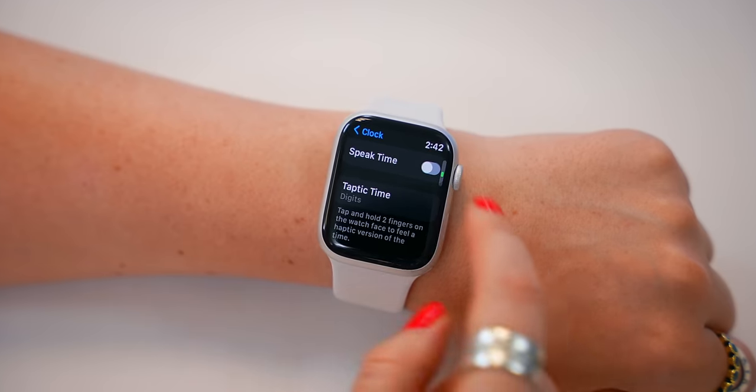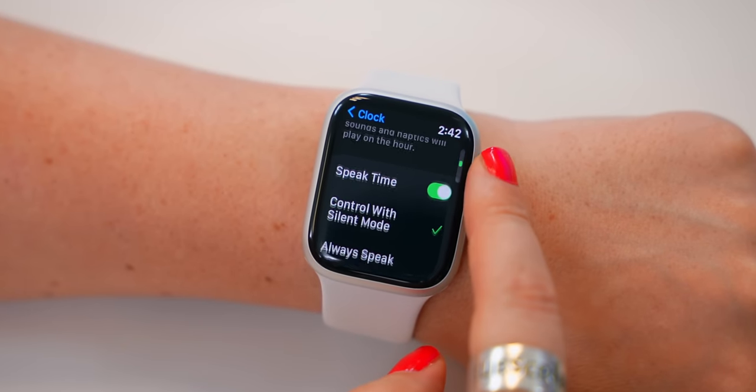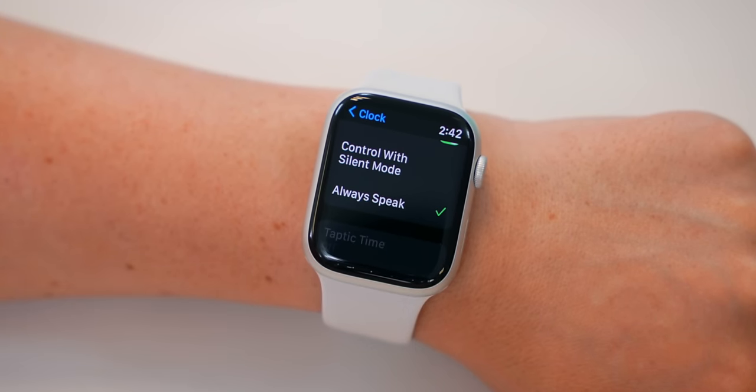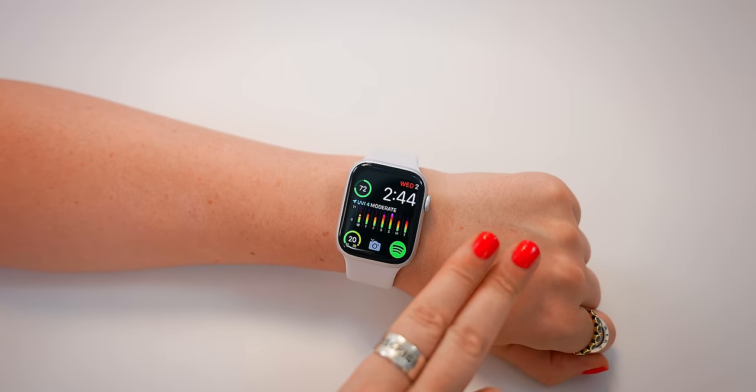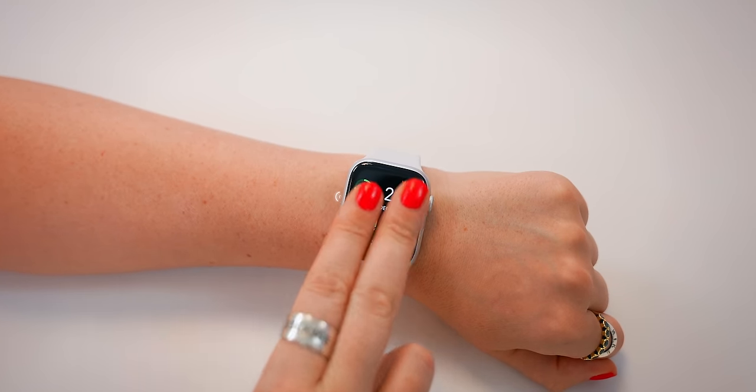This is actually one of two ways you can tell the time — there's one more that's also pretty hidden. Back inside Settings, just above Taptic Time, you'll see Speak Time. You can toggle on Always Speak, and now, once again, if you rest your two fingers on the watch face, it'll speak the time aloud — for example, '2:44 p.m.'